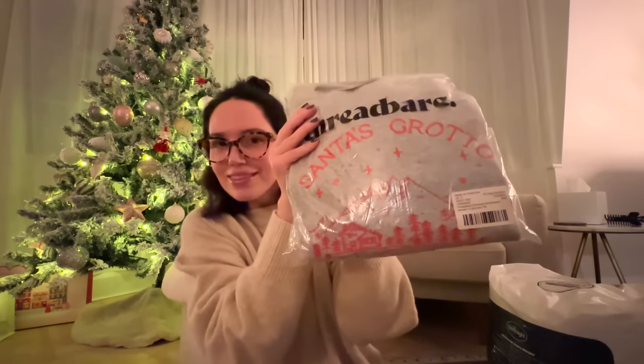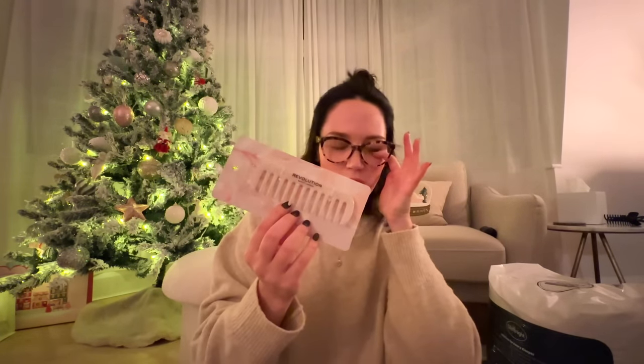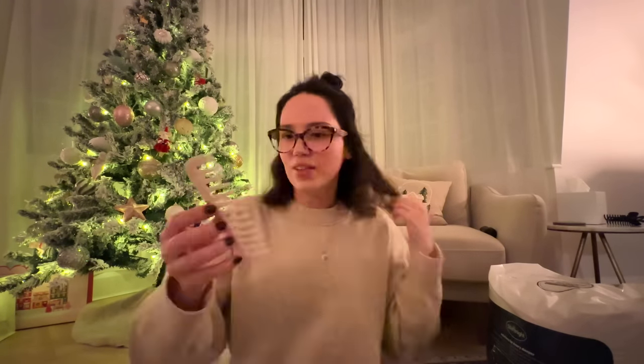I feel bad not trying the clothes on right now but I've got the bed to make and a video to edit, so maybe we'll try them on in the next vlog. Let me give you a sneak peek of one - this one says 'Santa's Grotto' on it, I wanted some more Christmassy jumpers. I also got a wide tooth comb from Revolution - I used to have one from Oliver Bonas that I loved but I lost it in America. This one looks great and it'll fit in all my bags.